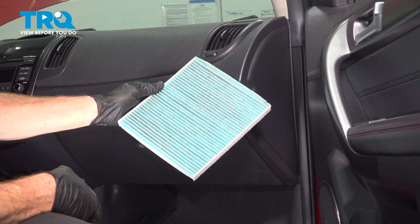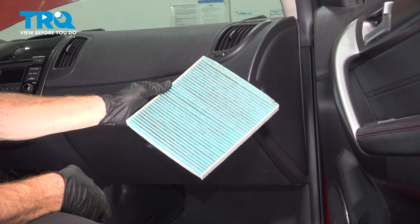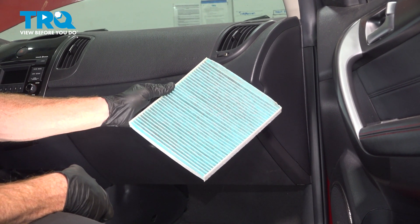In this video, we will show you how to replace your cabin air filter on this Kia Forte Coupe. This will be located behind your glove box.